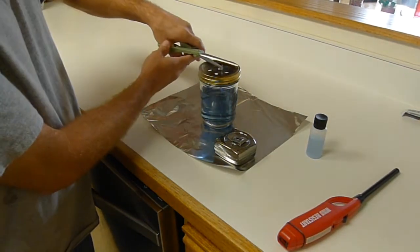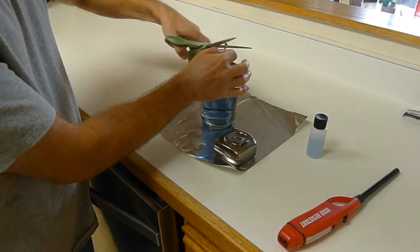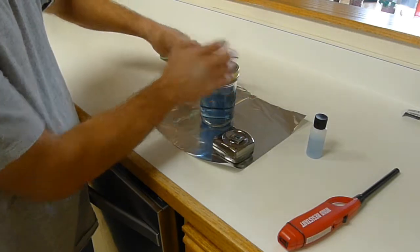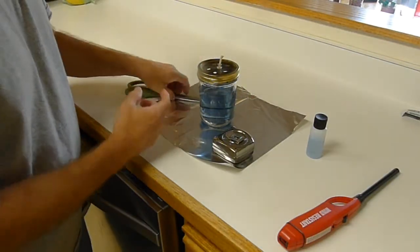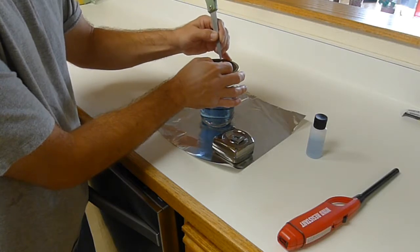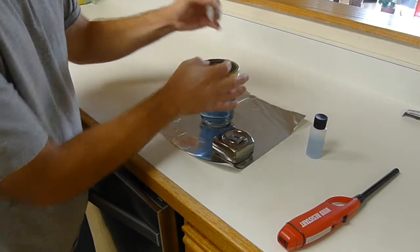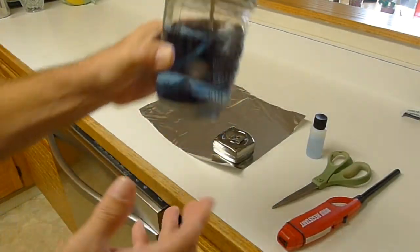I'm going to cut off the charred part so now we have beautiful fresh wick exposed. I'll get that back down in there, and for my first test I'm going to try to have it below the top of the flame arrester.